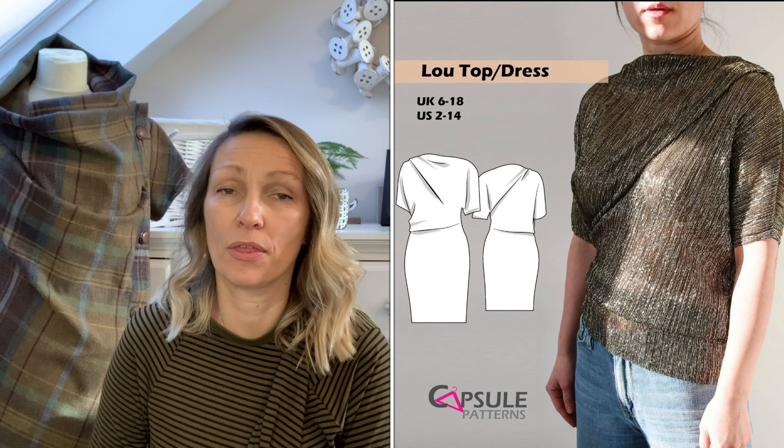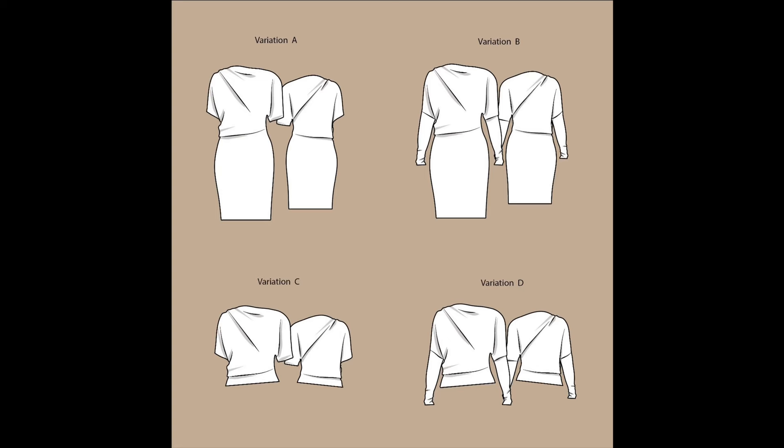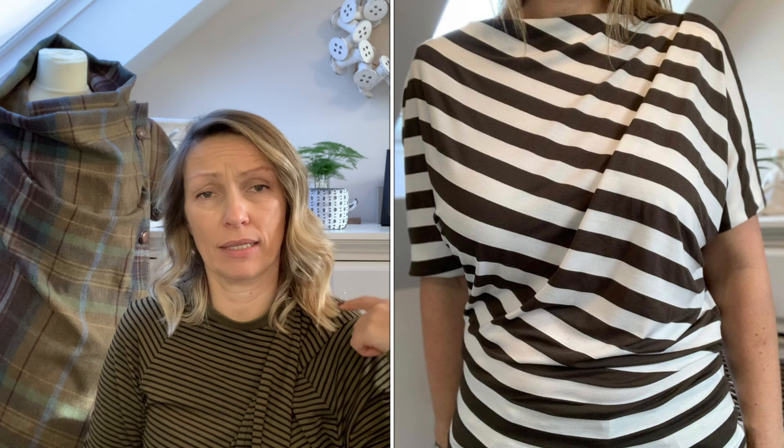Quite a few years after I made my favourite first ever Butterick pattern, Capsule Patterns came out with an amazing drapey top which is very much Vivienne Westwood inspired. It is the CP Lou — a dress or top, available long sleeve or short sleeved, with a slash neck and a bit of pleating that creates the drapes. It's a really cleverly cut, very simple pattern piece, but the way it's cut forms these drapes across the body. I can highly recommend the pattern — it's one of my favourites if you're planning on making a drapey top or dress.